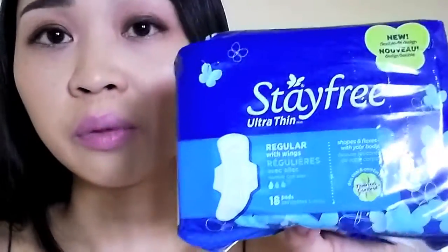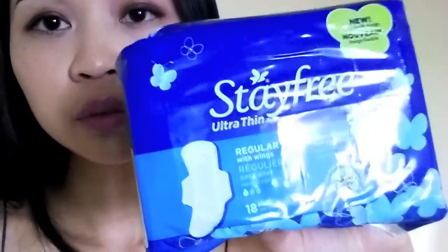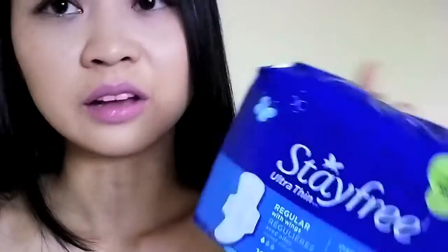Stay Free pads were one of my favorites growing up because if you're a girl that doesn't wear tampons, you're always on the hunt for a pad that's not only comfortable but also affordable, thin, and just performs really well. Before Always Infinity came out, this was my go-to pad because they're always on sale and the cover is really, really soft — it feels like cotton, and even when it's dry it still feels soft.